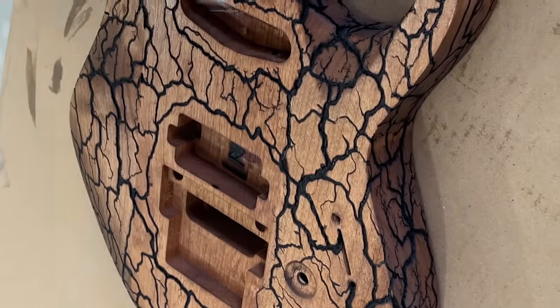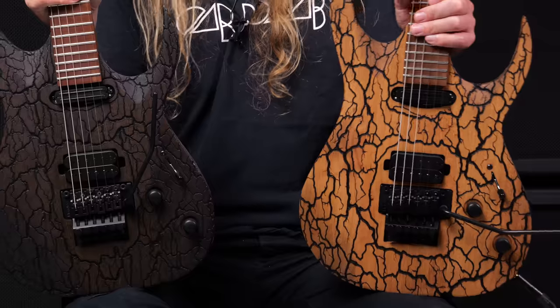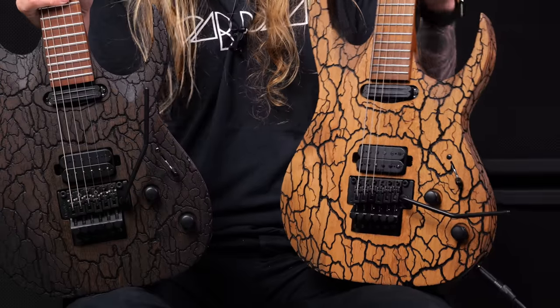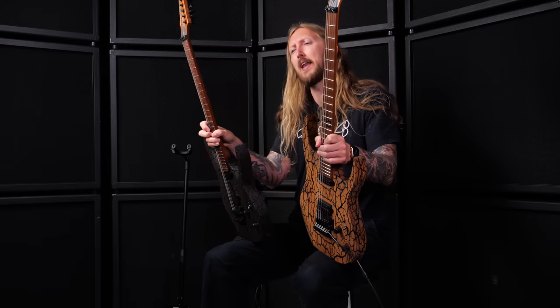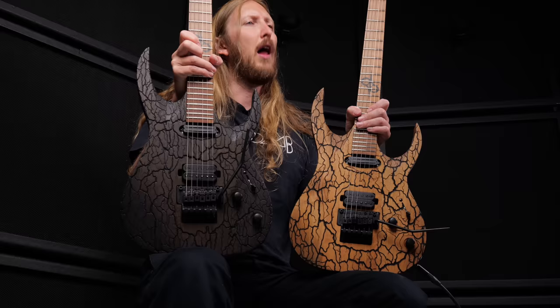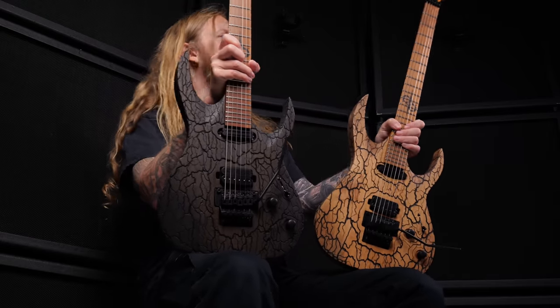Afterwards, the body is cleaned and poly-cedar coats are applied. You have locking tuners, luminlay side dots, stainless steel frets, and our own Solar Modern pickups. The guitars come shipped with an ABS molded case along with a Certificate of Offense.